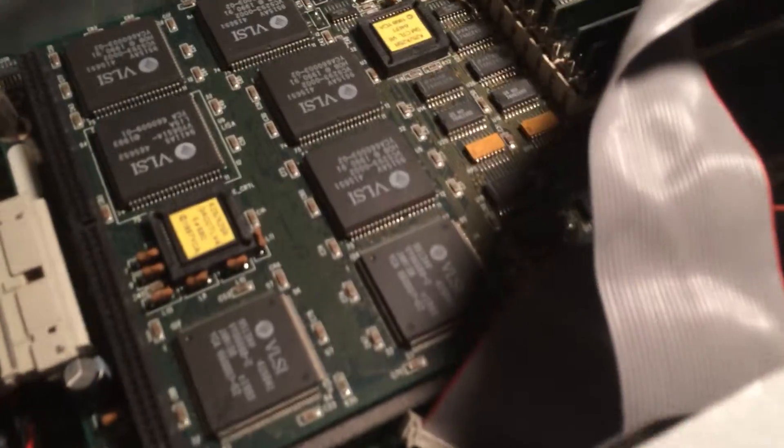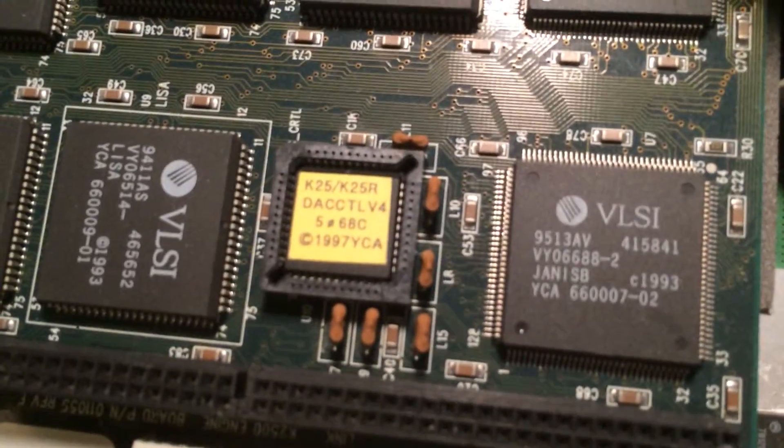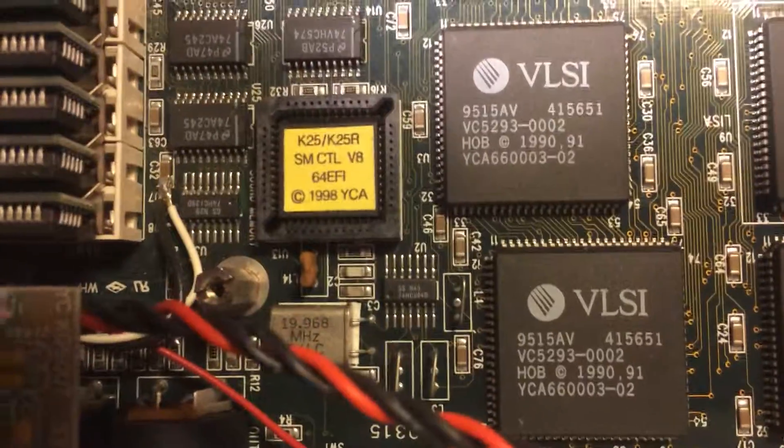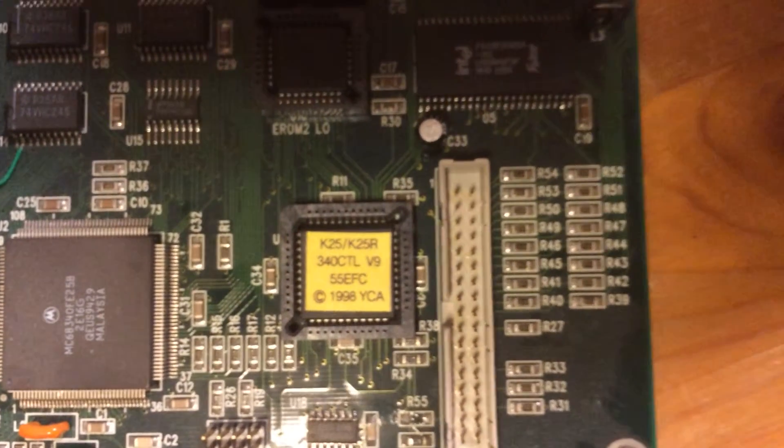There are actually three yellow chips that I didn't know about when going into this — I had to purchase them. There's one right here, one over here, and then the third one is on the daughter board right here. There's a guy on eBay who's been selling them for about 40 bucks, I guess it comes to 40 bucks in Euros.